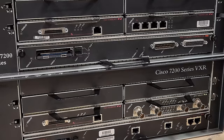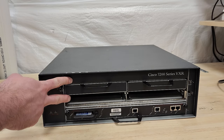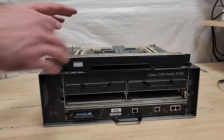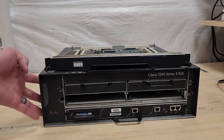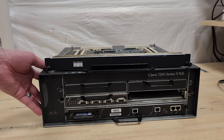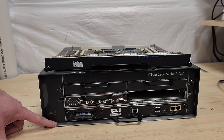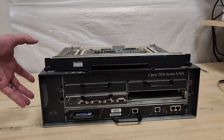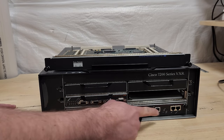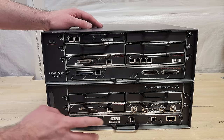And there's a good reason — these were very expensive. As a crude example, in 1998 the six-slot version with the network processing engine 300 and a token ring card would have cost you about $30,000 list price. Adjusted for inflation to 2024, we're talking $57,000 for that setup. And by the early 2000s when this one was acquired, that would have been a pretty mundane setup, so the prices only go up from there.